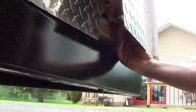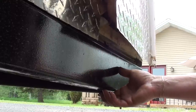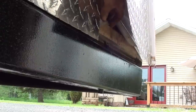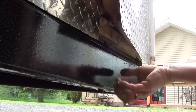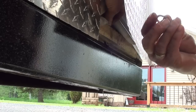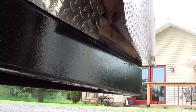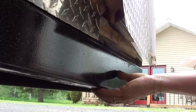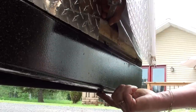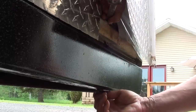Then on goes the ring terminal. So: one washer, ring terminal. Make sure you tuck any wire that you may have pulled back in there neatly. Then the other flat washer. And then the lock washer. And then the nut. I turn the bolt, not the nut in this case, just to keep from twisting the new ring terminal and the wire around the bolt and breaking it off. So if I hold the nut stationary and turn the bolt, then that doesn't happen.